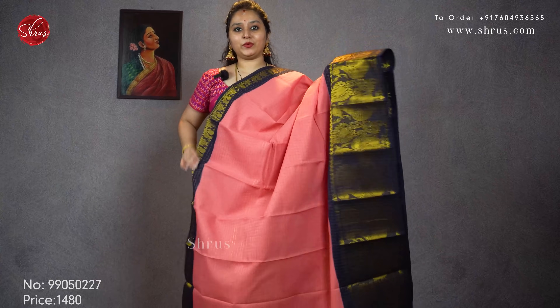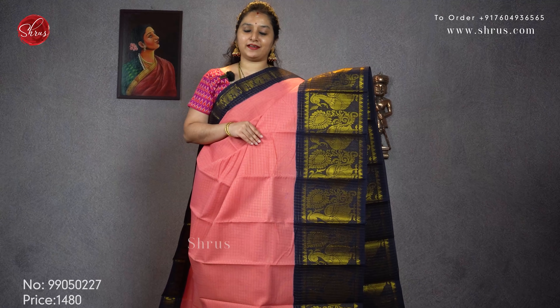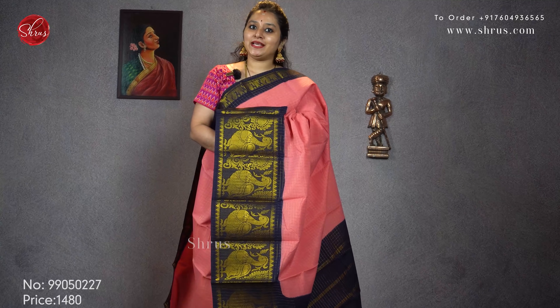Next we have a nice baby pink with a navy blue. Jerry checks all over the body with nice huge peacocks in the lower half of the saree and smaller peacocks in the upper portion. Priced at 1480.